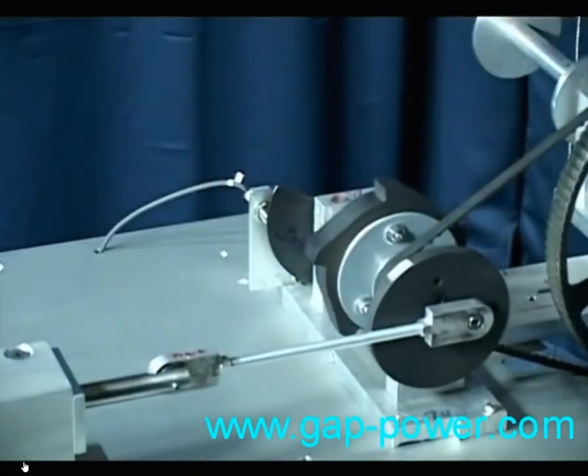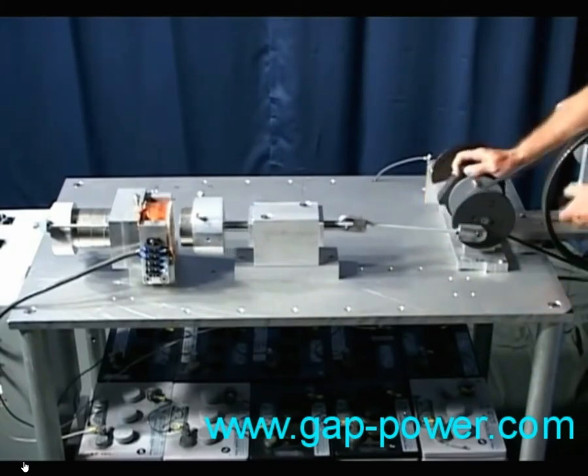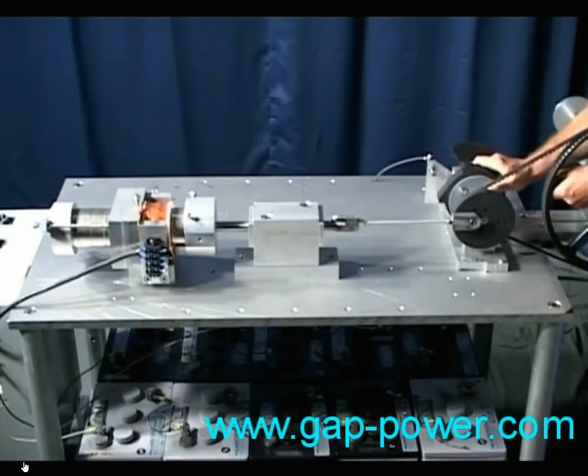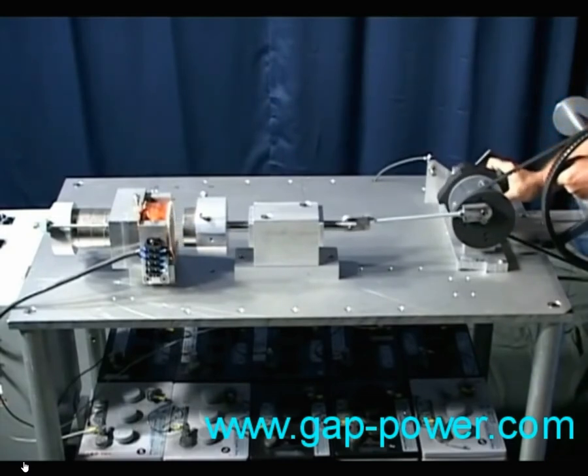We're using this linkage mechanism to convert the linear motion to rotary. It's good for that, but I feel a poor way to utilize the motor's full potential. When the magnetic force is at its greatest in this position, this mechanism is at its weakest point of power production — hardly any leverage at all. As it gets to its strongest point about that position, the magnetic force is getting weaker and weaker.